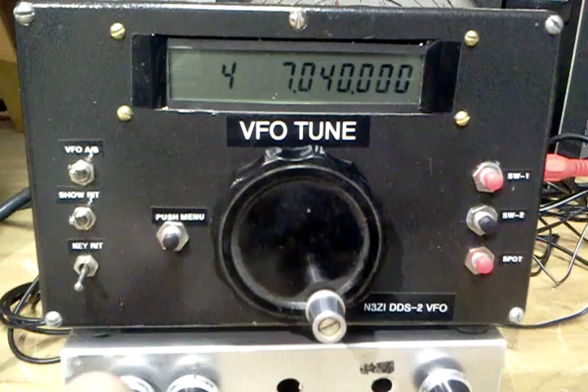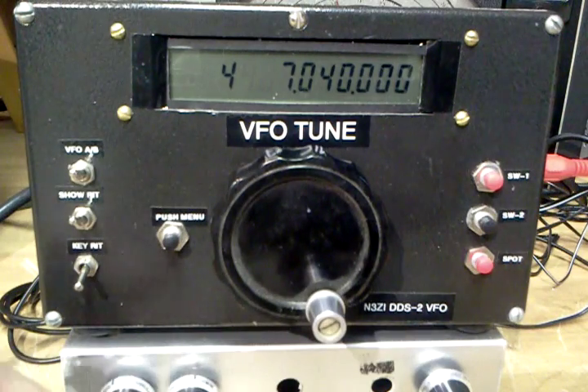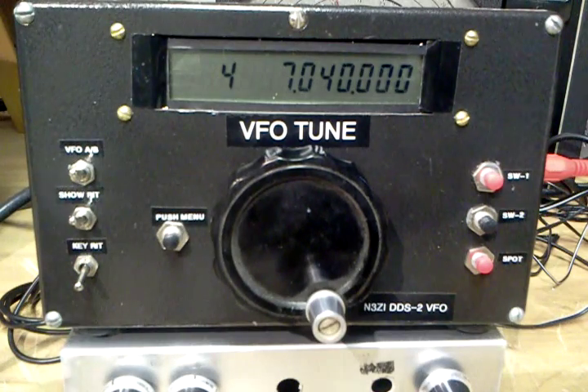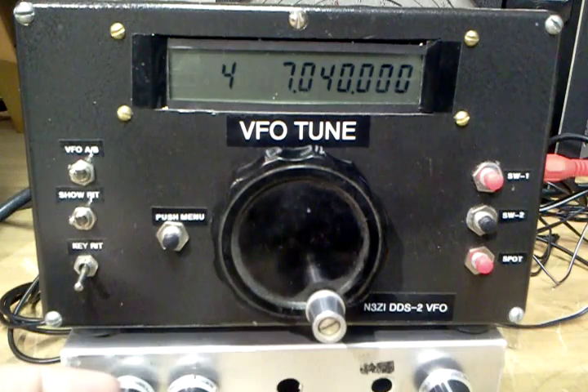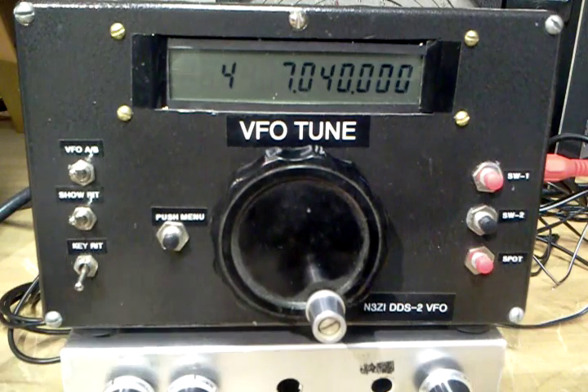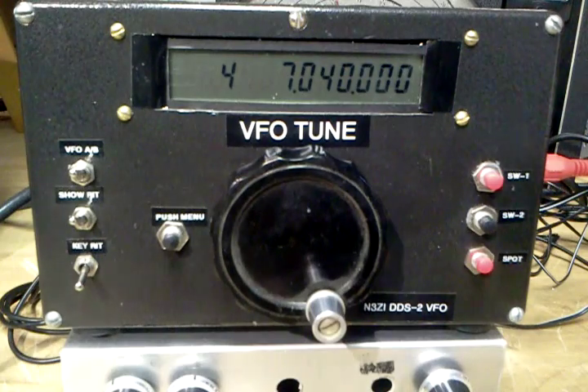So when we're on one side of the signal, we're going to have an offset and a display of 7040 and a tone of 750 Hz. Then when we're on the other side of zero, we can flip the RIT and basically get the same thing. The idea with this is to put us on the sideband that has the least amount of interference. So for a demonstration, we'll turn the generator on.